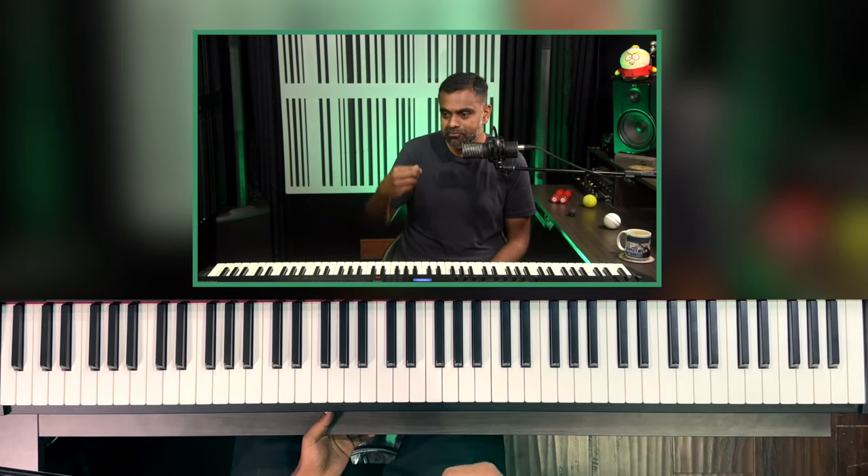Hi everyone, this is Jason Zak from Nathaniel School of Music. In this tutorial, I'm going to give you a few suggestions, steps, or guidelines based on my years of experience towards what I call the future-proof piano accompaniment goals — or a future-proof piano accompaniment flowchart or algorithm which you might need to develop.